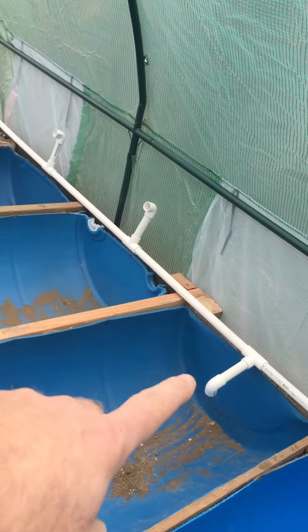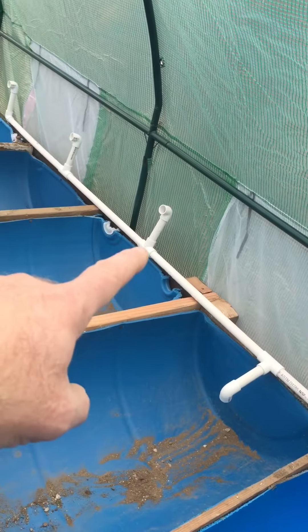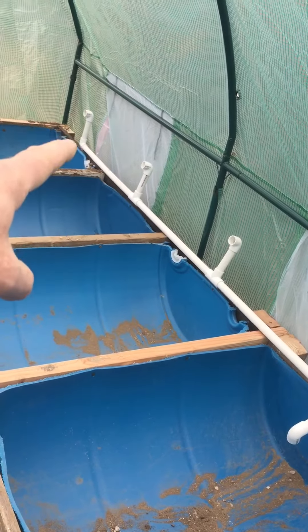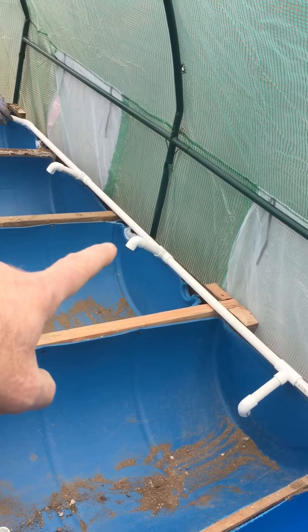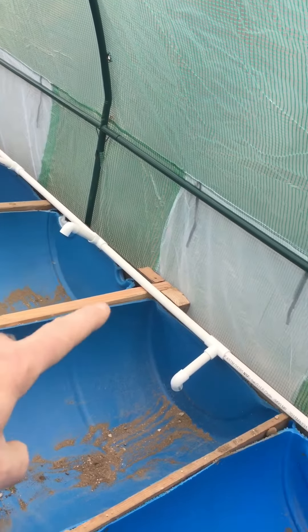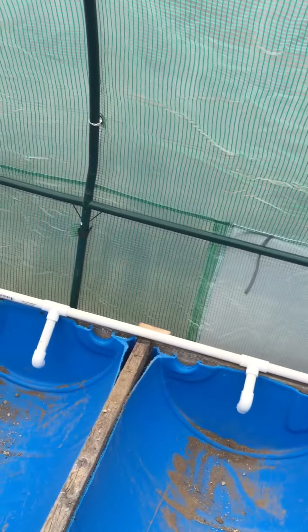These here are the way you adjust the water flow between each unit. This one here will be set the highest up where it's at now. Then we'll go ahead and turn these with a slight pitch difference between all of them, basically down to the bottom. As the water pressure builds at the back end, it slowly builds up water in the tube to make it even out.